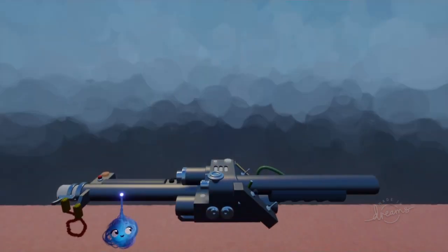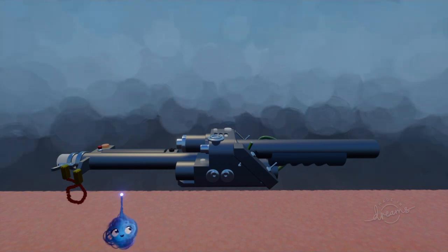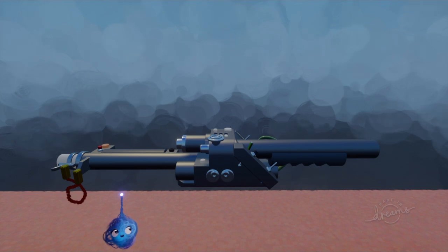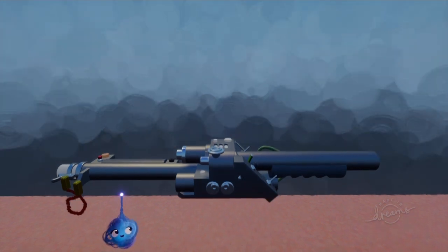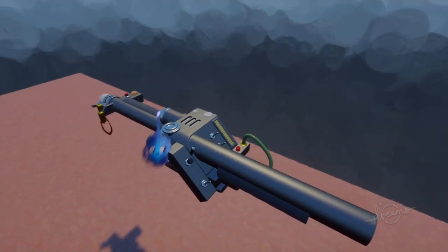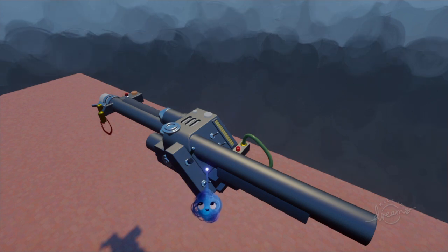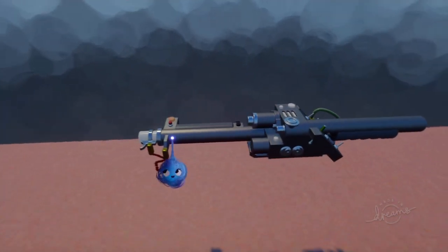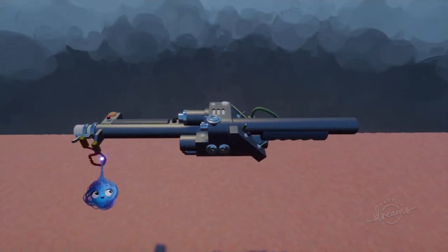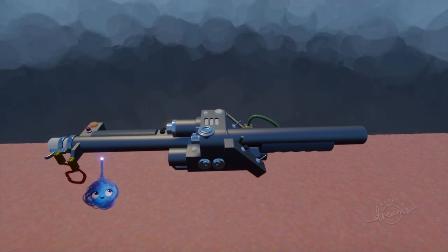Big question: where can you find this on Dreams? At the moment you can't, because I haven't uploaded it yet. Why? Because I'd like to finish it the way I envisioned it. What's left is all the sounds — I can't find all the original sounds I need on Dreams yet. Even if I could, I don't want to use anyone else's work. I want this done 100% completely on my own.